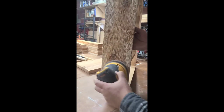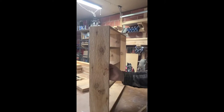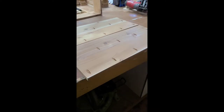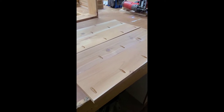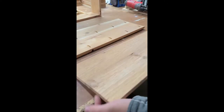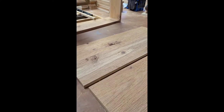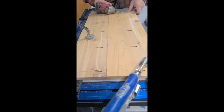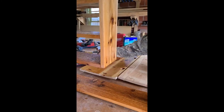Next you can move on to the doors. We used pocket hole joinery to attach two pieces of cedar wood, and then we had to cut some smaller panels so that the doors made it all the way across the box and everything was nice and flush. You can get the measurements for that in the woodworking plans.